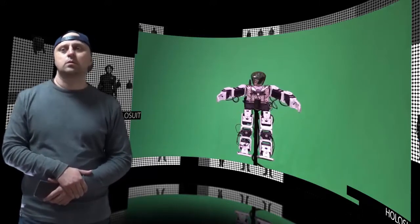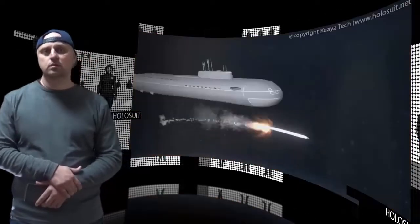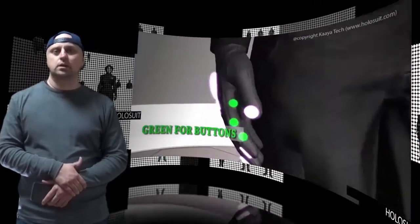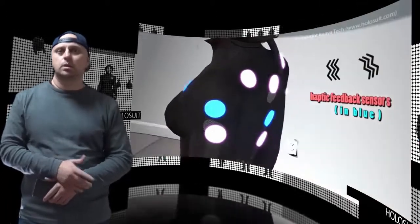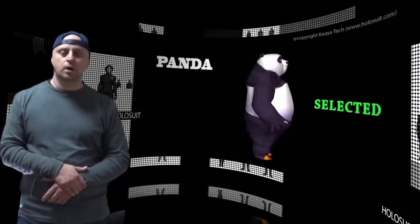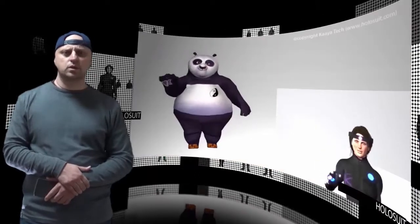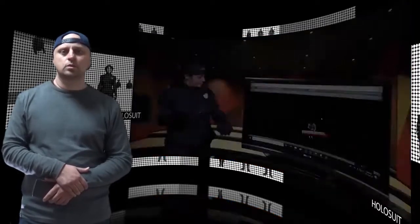Holosuit, a startup focused on changing the way people learn and interact in the real and virtual worlds, today unveiled the world's first affordable, bi-directional, wireless and easy-to-use full-body motion capture suit. With options for 26 or 36 embedded sensors and 9 haptic feedback devices dispersed across both arms, legs, and all 10 fingers, combined with 6 embedded buttons, Holosuit captures the user's entire body's movement data and uses haptic feedback to send information back to the user.